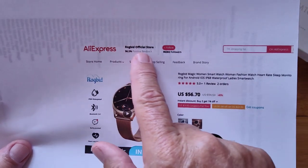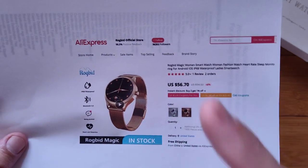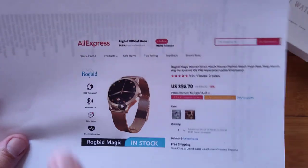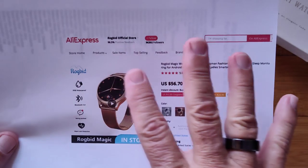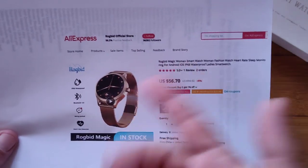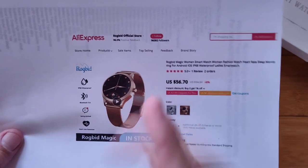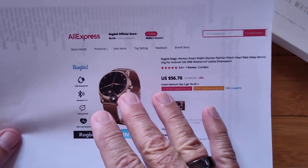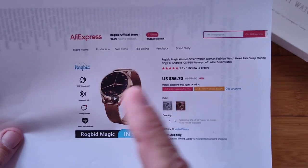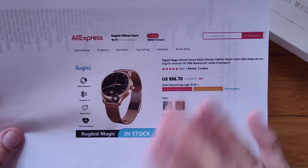AliExpress hosts the Rogbid official store and this watch is coming to us directly from AliExpress. They let me pick out any watch I wanted from any store, and this is the one I chose because we don't get many ladies watches here. Guys, this is the time to start looking. And ladies, if you're looking for a watch for Valentine's for your guy, have fun.